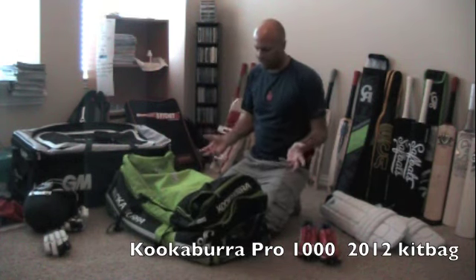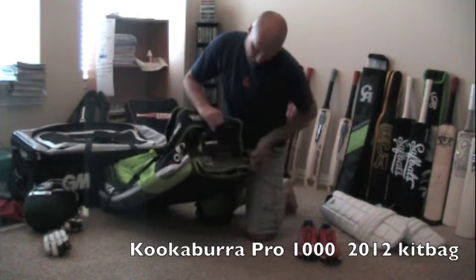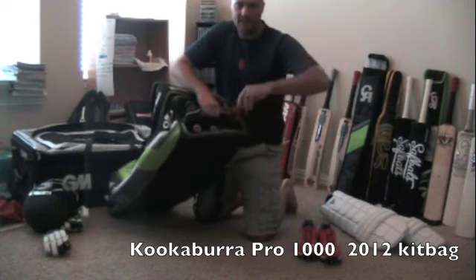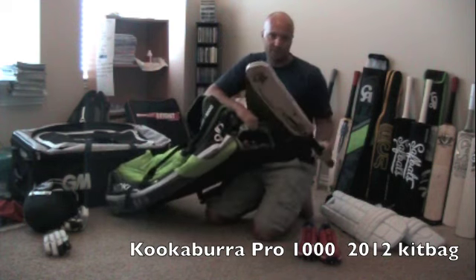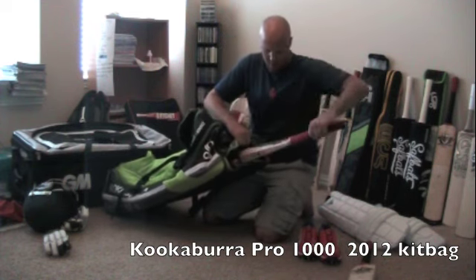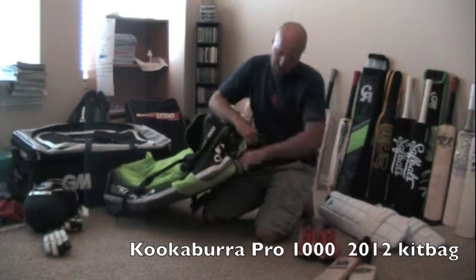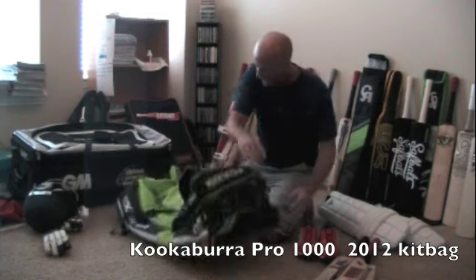You might be saying, 'Jason, where do your bats go?' Still another compartment — down the bottom here you've got a bat cave, and the cool thing about it is it's actually got a spot for three bats. I've got my match bat, which is my Berserker T20, my net bat which is my HAL 156 Club, and then I've also got an extra special Mongoose in there as well. So three bats in the bat cave.